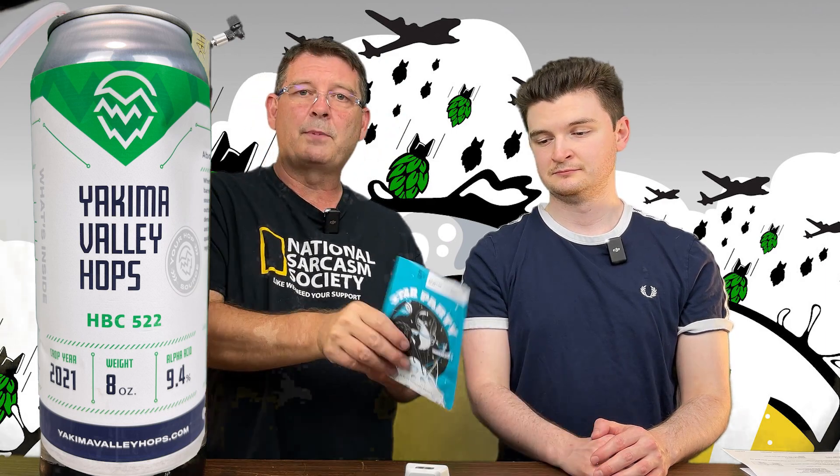Welcome to Bitter Reality Brewing. I got Drew, my son. We're doing some taste testing. We're doing part two of two for the HBC 522 West Coast IPA. It was brewed with Star Party — or should we say fermented with Star Party from Omega yeast — and it's 404.